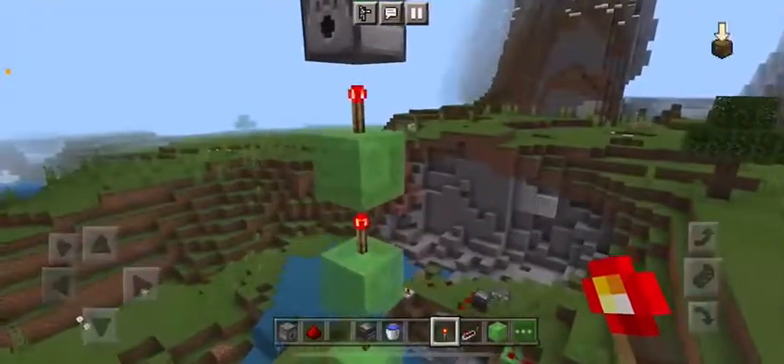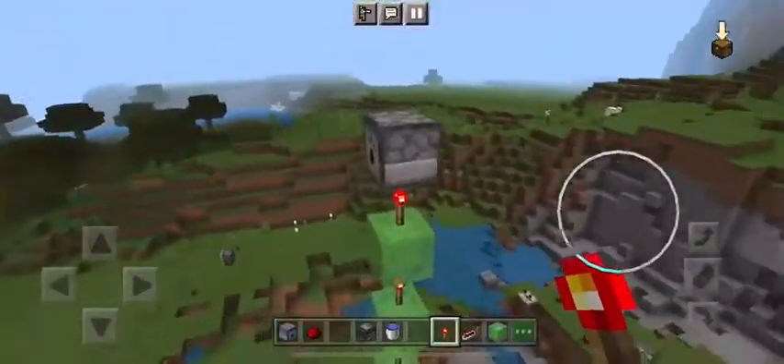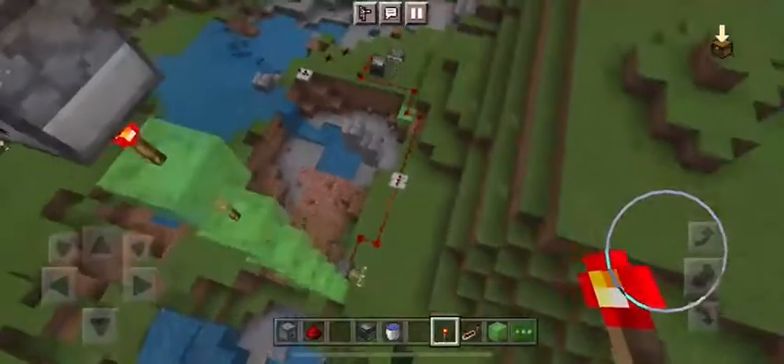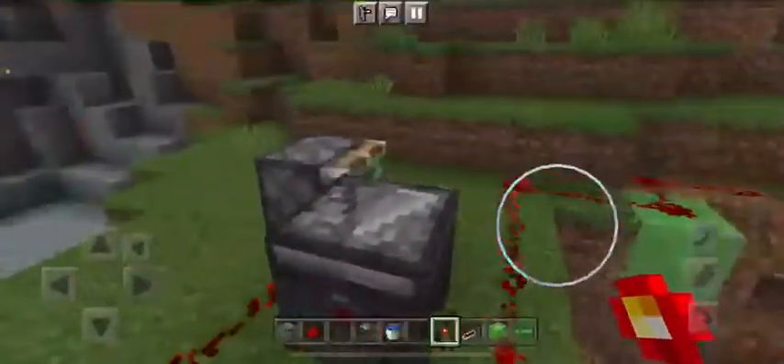What's up guys, we're back in the video. Tell me you haven't tried to do a TNT cannon every once in a while. We're doing it. So as you can see, we're going to build that.